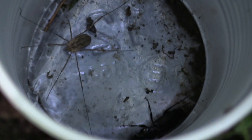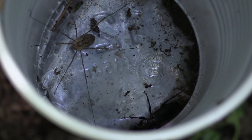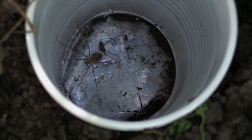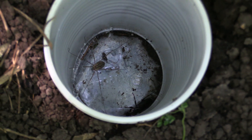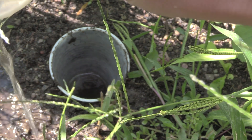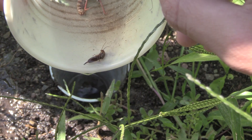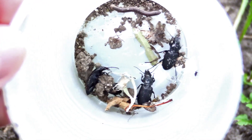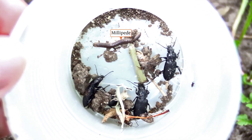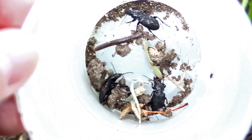I've been finding a lot of daddy long legs in the garden — also called harvestmen. They're something good to have around; they're scavengers that clean stuff up. If you didn't already know, they're not true spiders — they're arachnids, but not spiders. I also found an earwig that had climbed in — they're super common. And I found a millipede, which are also scavengers and common, just crawling around the garden eating dead leaves and whatever else they can consume.